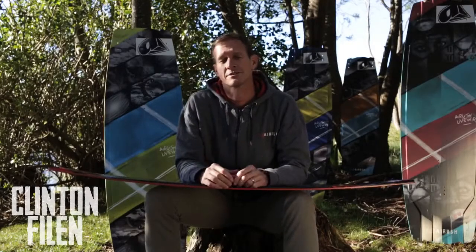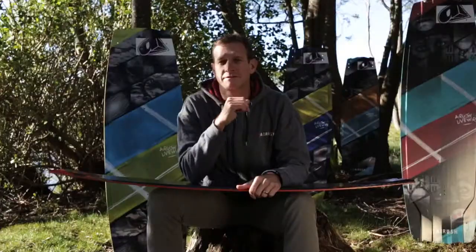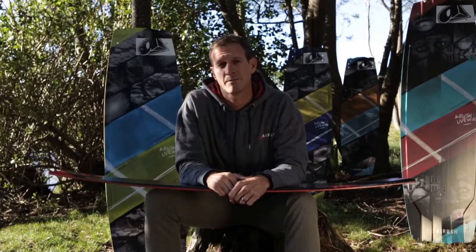Hi, I'm Clinton from Airush. I'm the designer of the Livewire Series. The concept behind the Livewire Series is absolute premium freestyle and wake style performance. We developed this board with Alex Pastor, the 2013 World Champion.